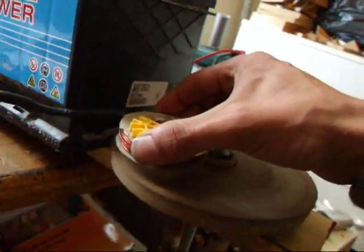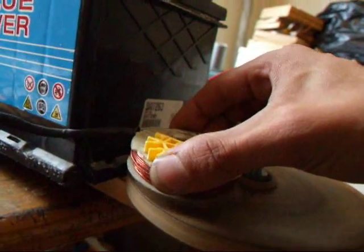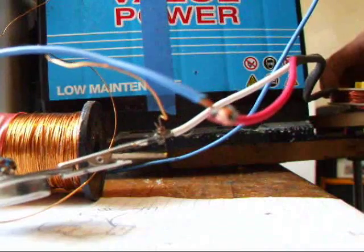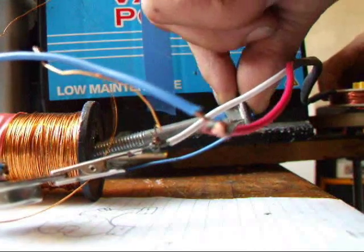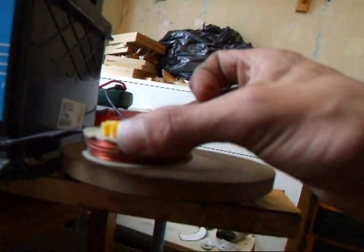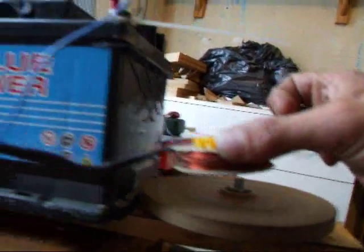I don't know if you can see that, but it's running a whole lot faster. Gaining a lot more speed, and that's with this inside core. I'm going to pull that out. It goes a whole lot faster.